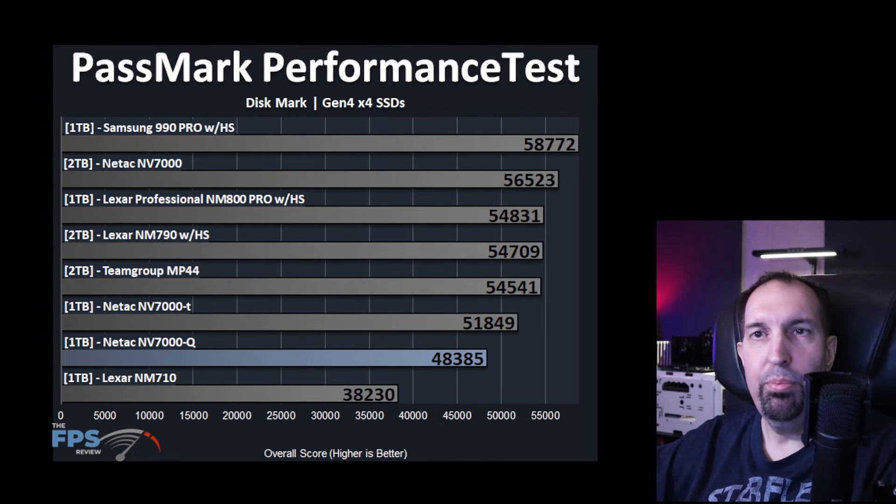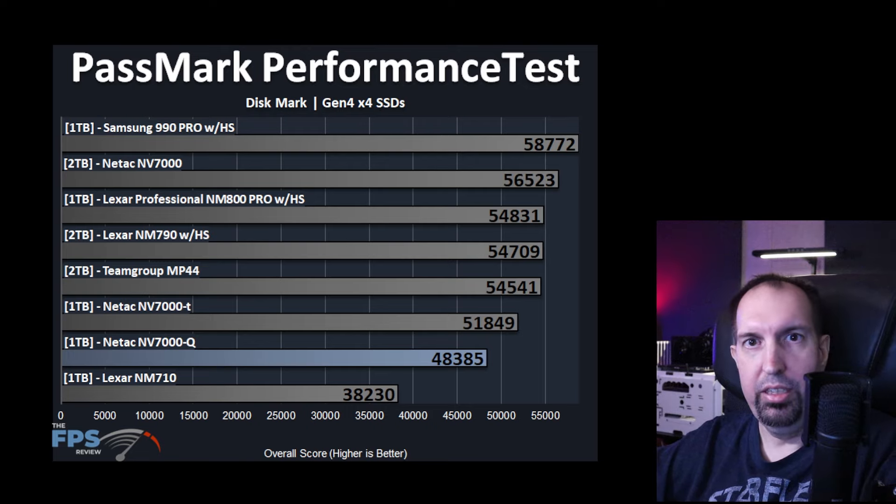Moving on to Passmark Performance Test Discmark. This one takes everything into consideration — access time, DRAM cache, small workloads, large workloads, everything. On this one, it does trail behind quite a bit compared to the other SSDs, trailing behind the NV7000-T and NV7000 by quite a bit. It is next to the slowest drive in this synthetic benchmark.